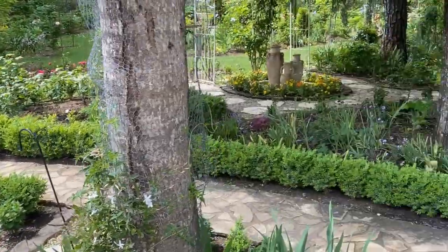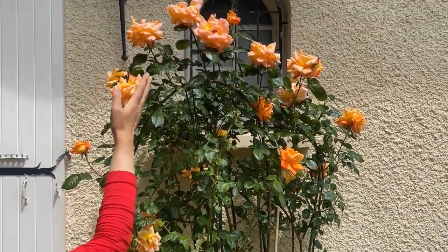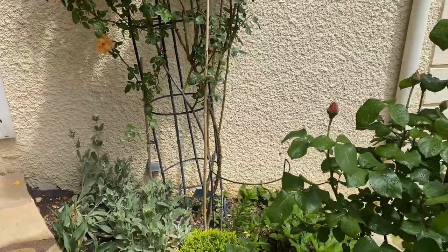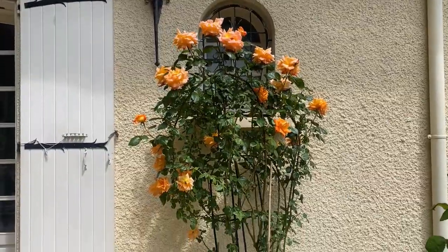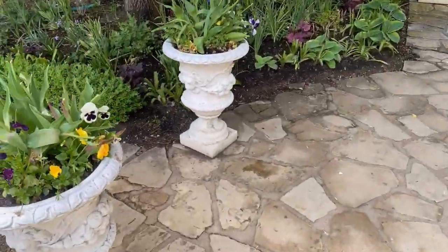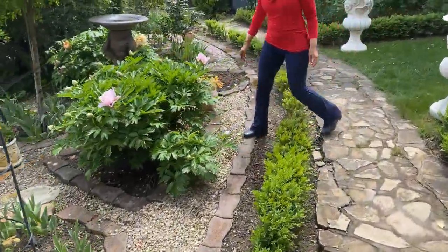Here you can see my climbing rose — I've already started deadheading, as some are beginning to fade. Hopefully we'll have another flush, but usually the second or third flush is not as heavy as the first. This is going to be that first beautiful flush of flowers.